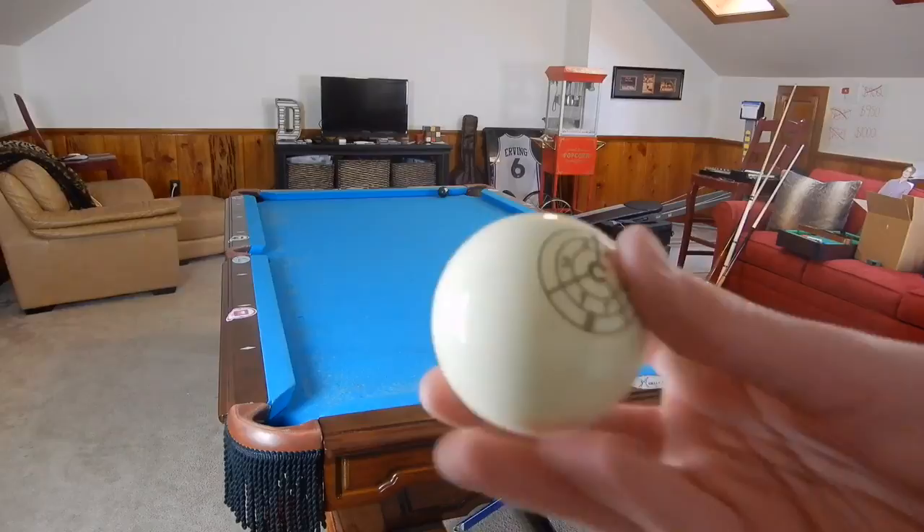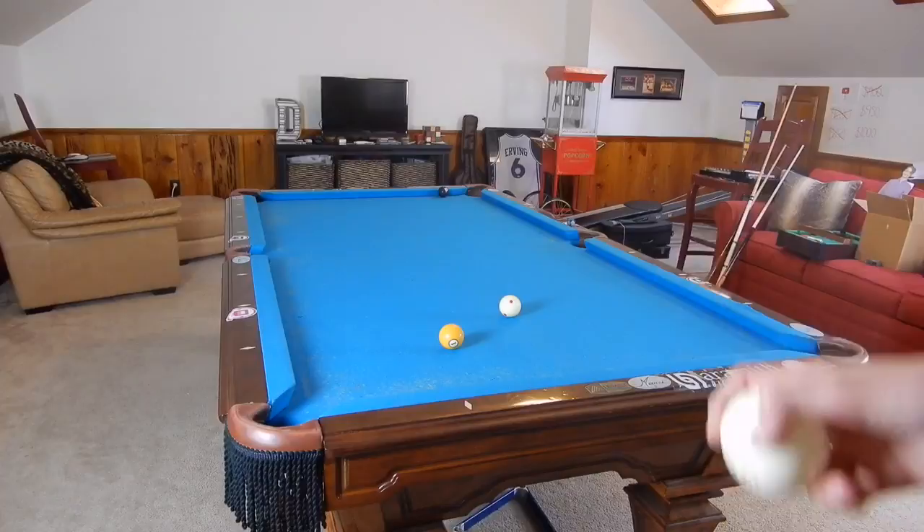I'm also going to use the IQ ball, so I will show you exactly where I'm going to hit on this ball and then I'm gonna hit it on that ball.